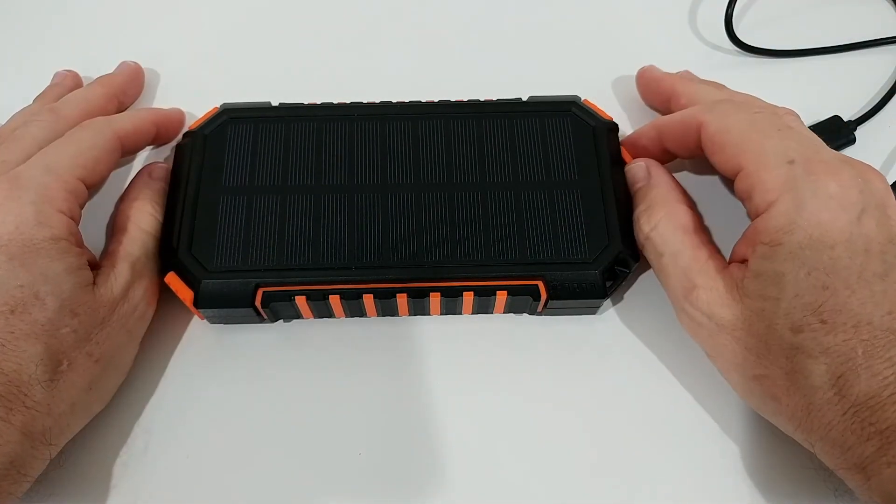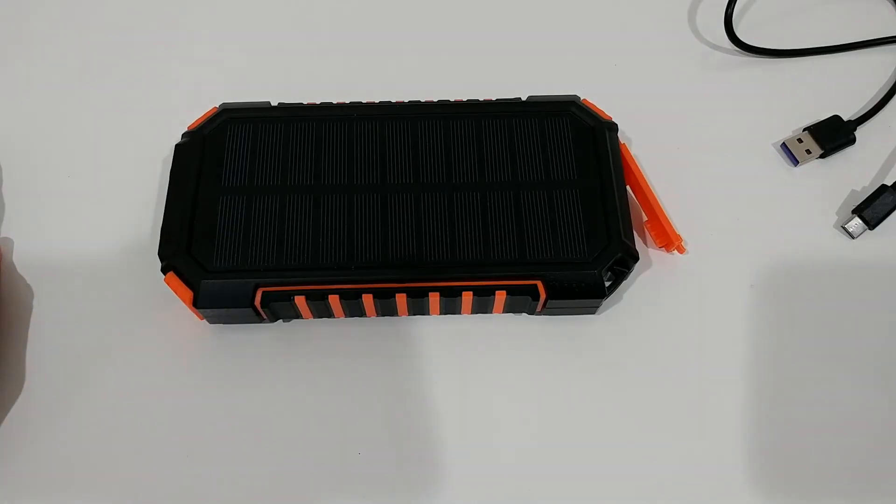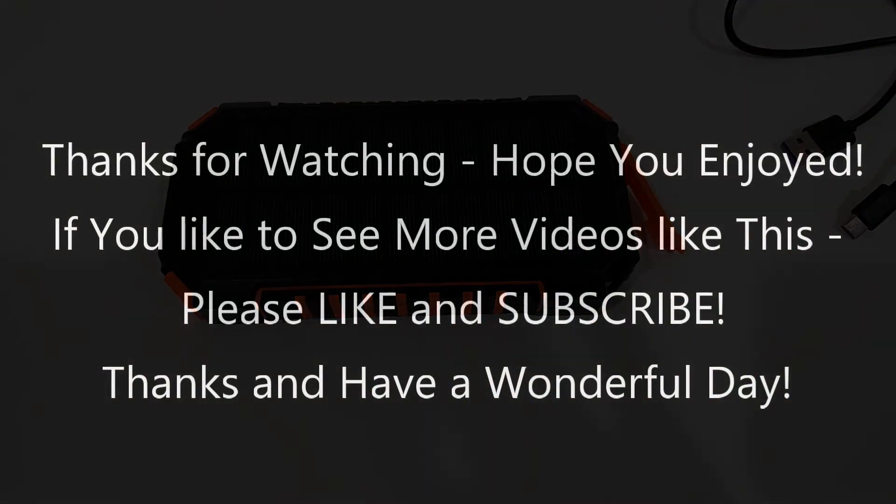I hope this video has helped you a little. If you have any questions, comments, or better solutions, let me know in the feedback area below — I'm always happy to discuss and learn new things. If you liked the video, give it a thumbs up, subscribe to my channel, thanks for watching, and see you next time.